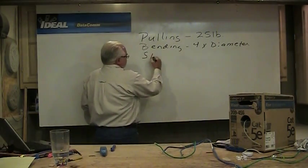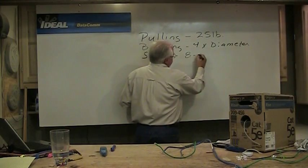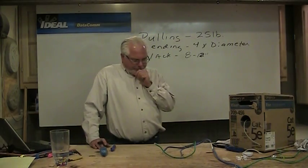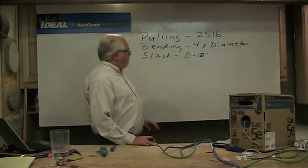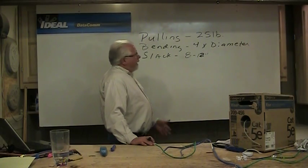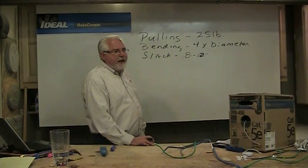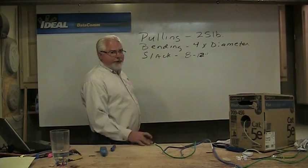Regarding slack at outlets — we always like to leave around 8 to 12 inches of slack at an outlet in a room. That way we've got something extra to re-terminate if we need to later. We're going to use a backless box so we can push the slack neatly back into the stud cavity. In ceilings, leaving about a foot of slack is what's recommended today. We don't leave big service loops like we used to.